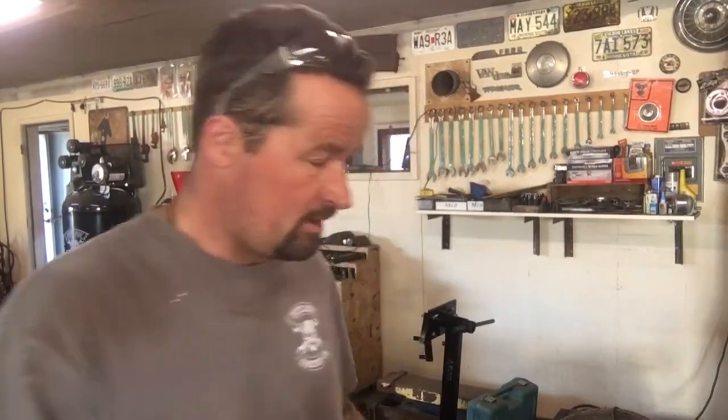Hey guys, welcome to Allianz Blade Works. Another video I wanted to do tonight was on WD-40. I know it's kind of silly, but a lot of people don't know about this. I've had numerous people come in the garage asking where I got it. I've seen it at Walmart, L&M, and different places that sell tractors and supplies like Home Depot, Lowe's, and tractor supply places.